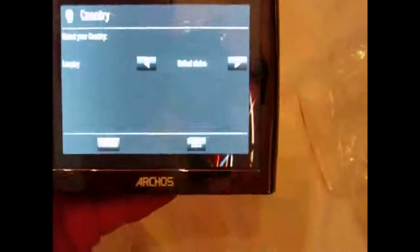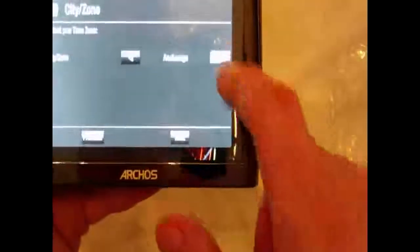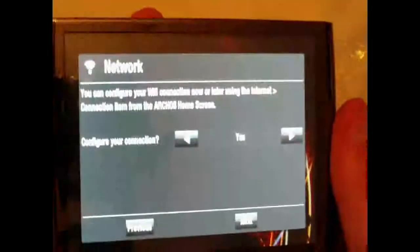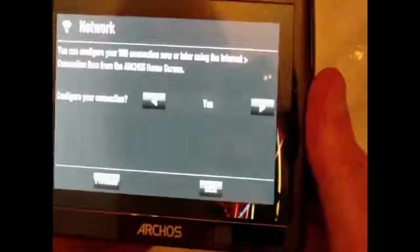Choose your language — obviously English. Next, United States. Next, city time zone — Anchorage, Boise, Chicago, Denver, Detroit, Honolulu... is there a New York or something? Los Angeles, New York — okay, there it is. I mean it's not Pittsburgh but we'll go to New York. Next. You can configure your WiFi connection now or later using the Internet Connection item from the Archos home screen.